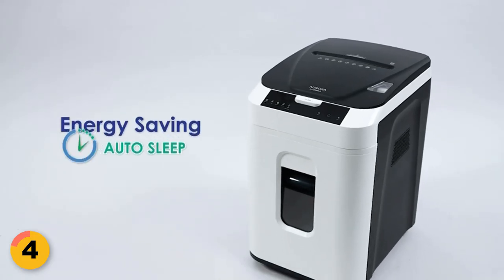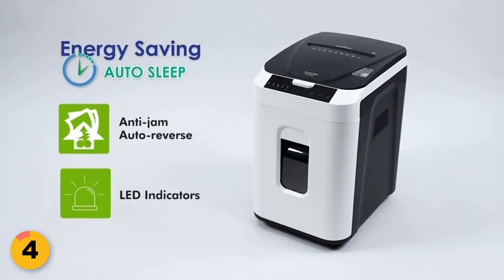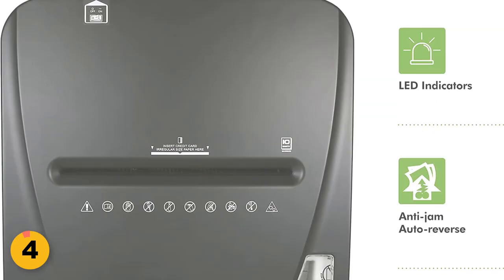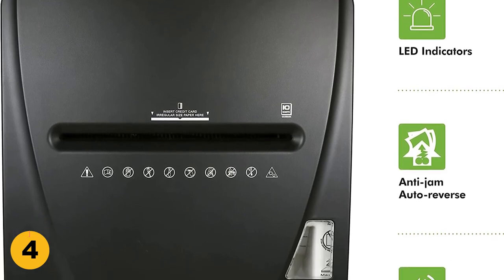The Aurora Commercial Grade Shredder operates quietly and has an auto-power sleep function for energy saving and safety. It also has an 8.5-gallon pull-out bin with LED indicator lights that show the standby, overheat, bin full, overload, and door-open status.